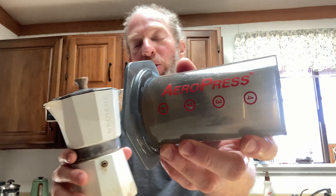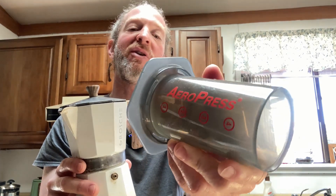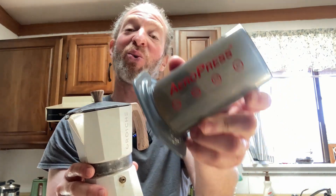Hi, in this video we're briefly going to compare these two coffee makers. On my left here we have the Aeropress coffee maker. This makes a single cup of wonderful coffee. I will briefly explain how to use it in this video. It's very easy to use and it makes wonderful coffee.